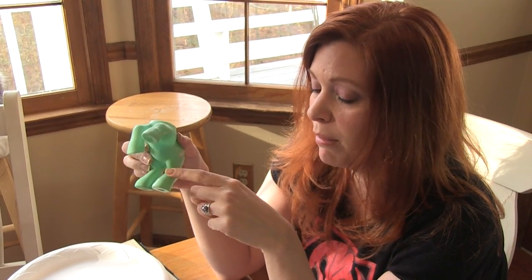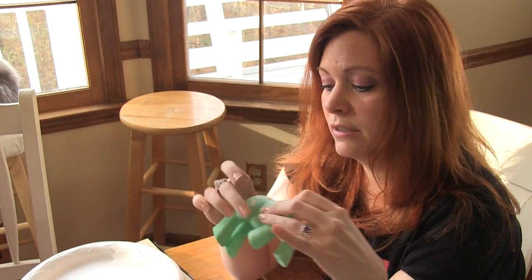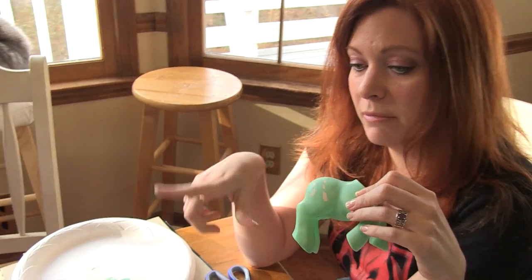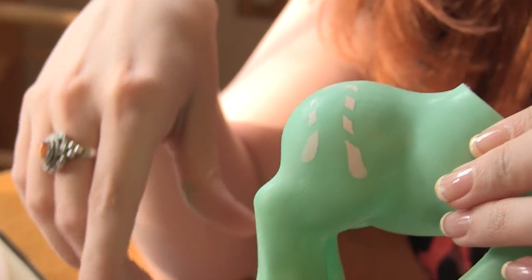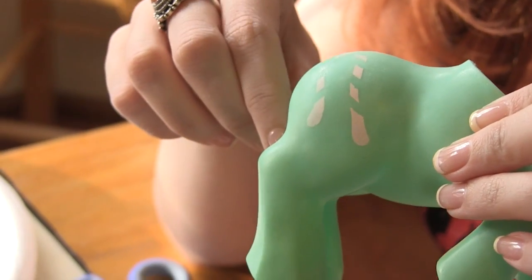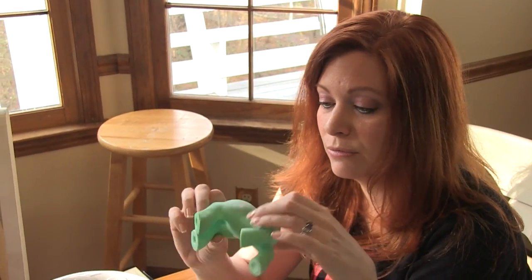Luckily this is her non-display side so it shouldn't be too much of a problem going forward. I'm going to work on some of these symbols on some of these ponies — they've got some rub so the symbols are coming off. I'm going to touch those up and touch up a few eyes on some other ponies in the next video, and we'll go over how you can do it, so stay tuned.